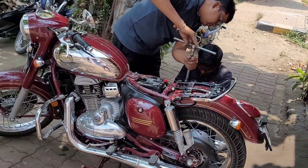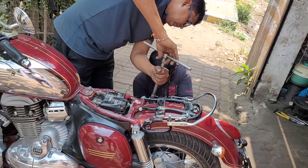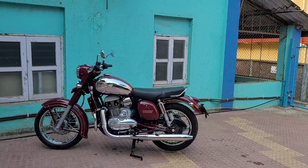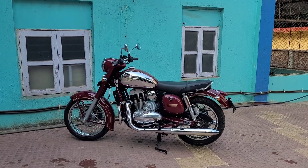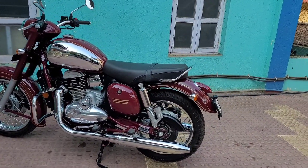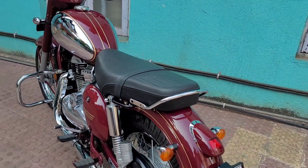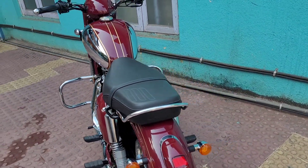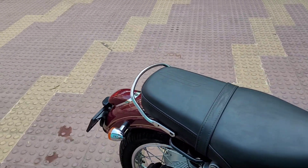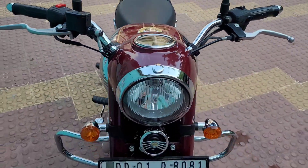Finally the work is being done — just a few more minutes. Okay, the work is done and this grab rail looks good: minimalistic, very slim design, resembling the original Jawa, and looks very decent.